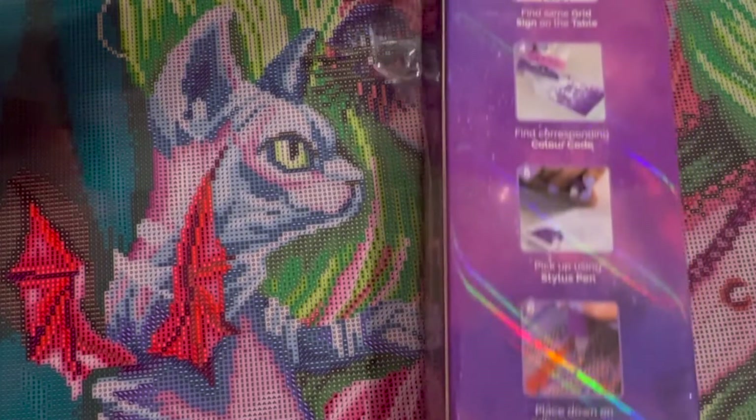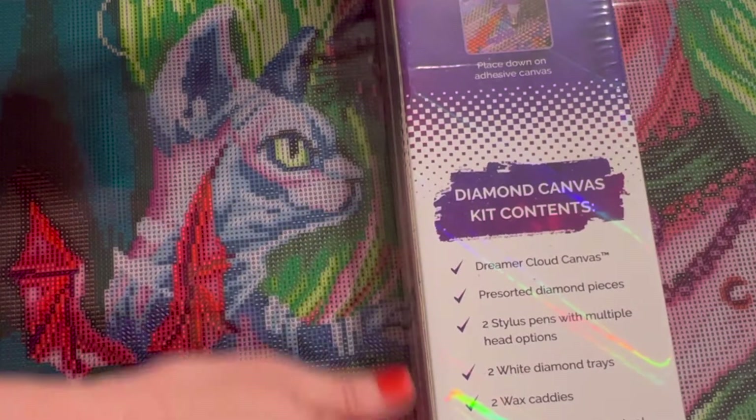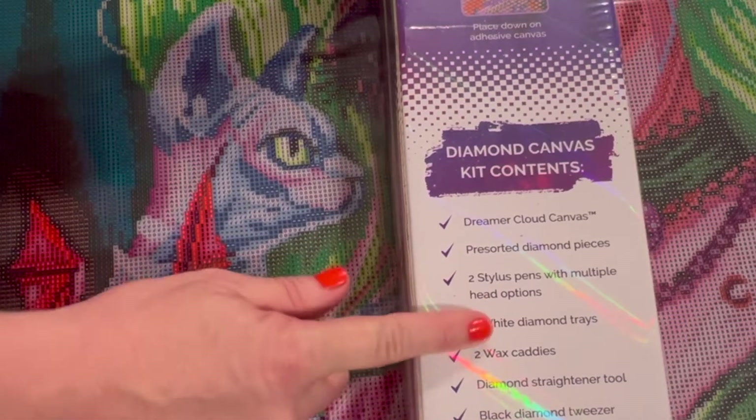The back is going to tell you how to diamond paint if you don't already know how, and it also shows you what comes in the kit at the bottom.